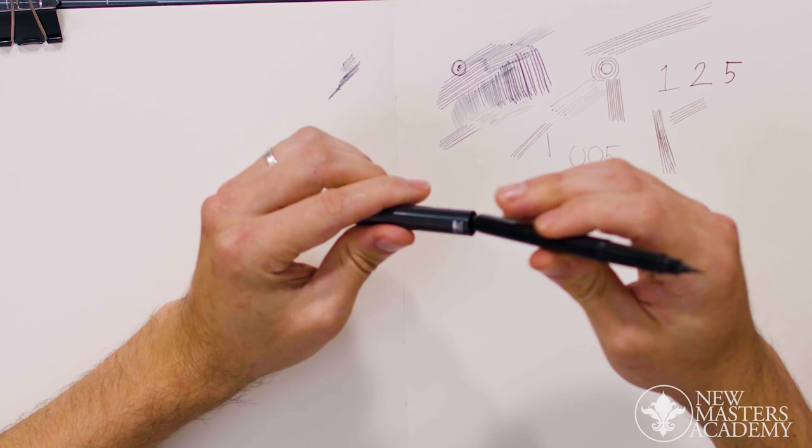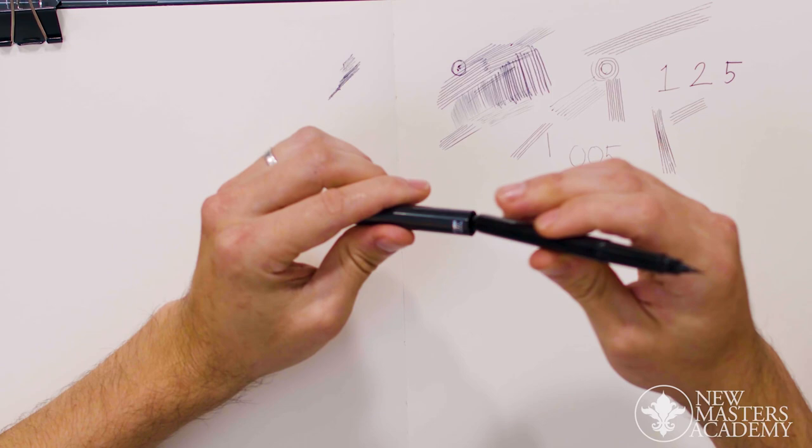The brush pen has a lot more expression to it. The technical pens are there for control. The brush pen is there to simulate a brush, and therefore you're relinquishing some control.